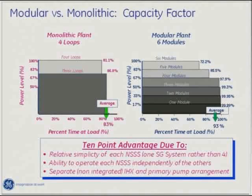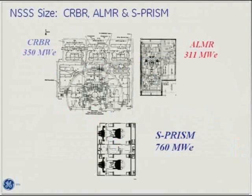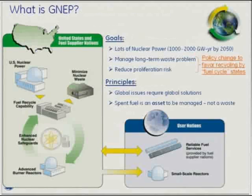Let's talk about GNEP. I had the opportunity, as I was introduced, to be in Washington DC in 2005. The American Nuclear Society — hopefully you're all members — has a program called Congressional Fellows, where you go to Washington DC and spend a year with a particular member of Congress.